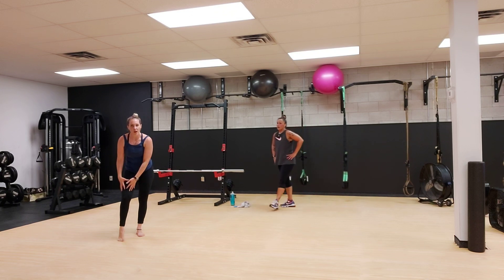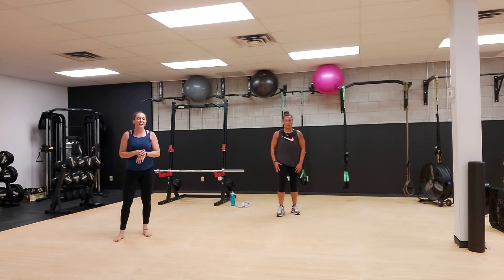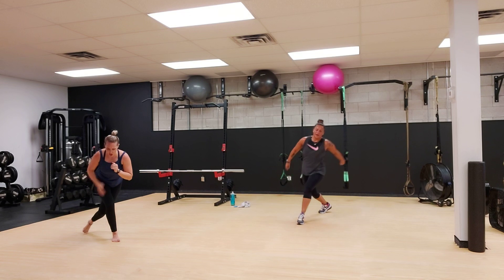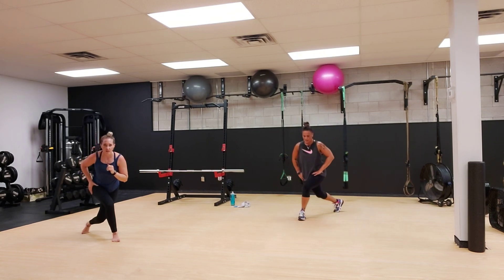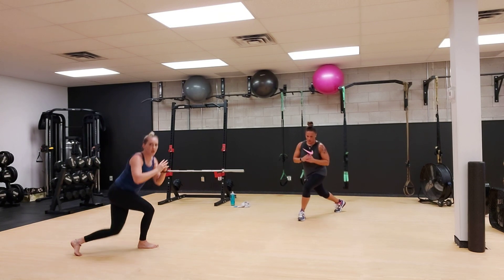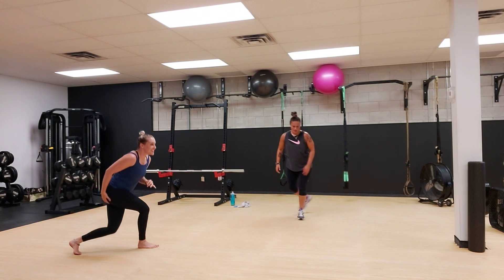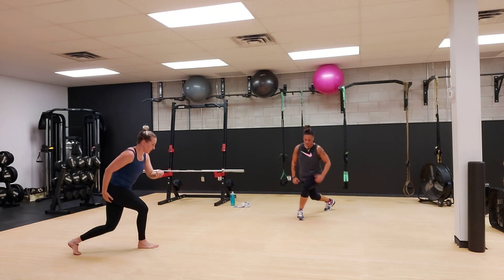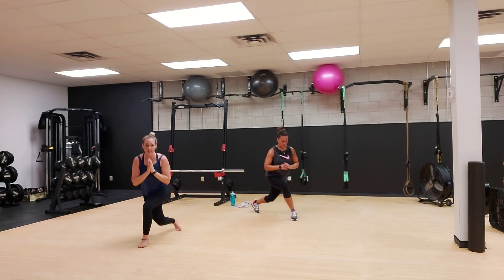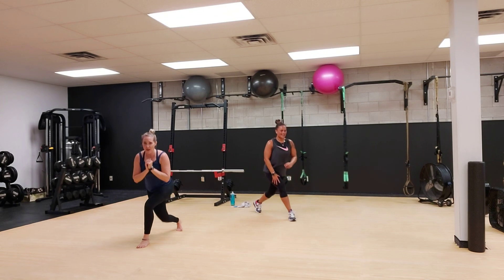We're going in three, two, one, and go. Oh man, I'm about to scream. We just started. You got this, Pam. If you can't go down all the way, stay up here. If you're there, it's still going to burn, I promise. We got less than 10 seconds to go. Come on. Two, one. Right away, other side. We are not stopping. Oh man, come on. It's going to hurt more. Bend that back leg, wrap it around.